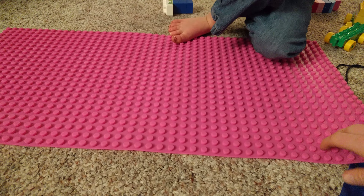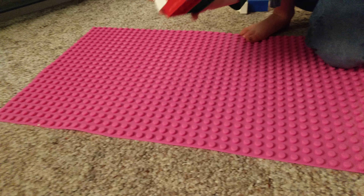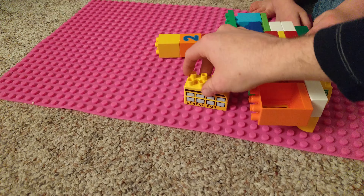Kids can lean on it and play on it. And the bricks actually work pretty well here and they actually will — here we go.